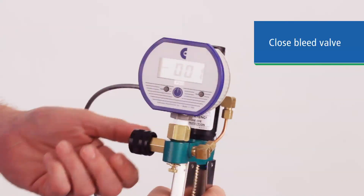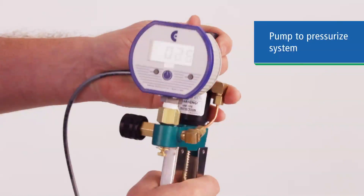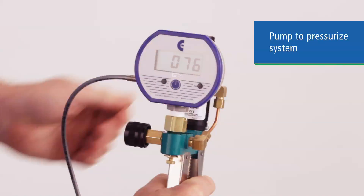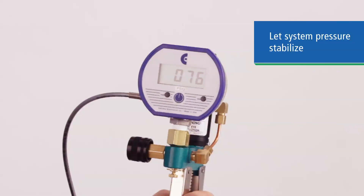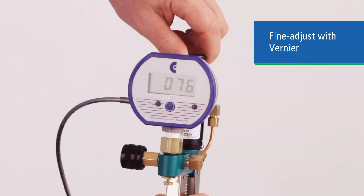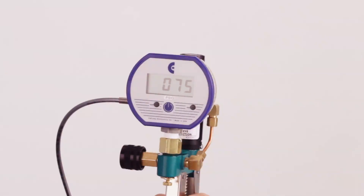Then close the bleed valve. With the bleed valve closed, pressurize the system by actuating the pump until you are close to your first test point pressure. The tube on the side of the pump sends equal pressure to your gauge. Let the system stabilize for a minute as the air will warm under pressure and the reading may drop as it cools. Then use the vernier adjustment to change the pressure incrementally.